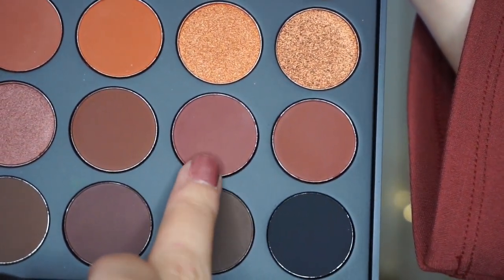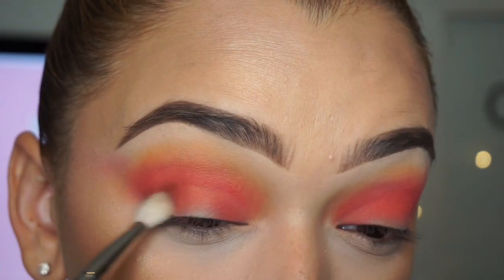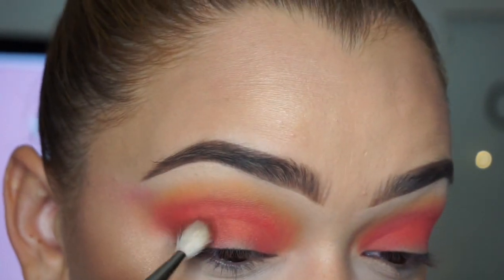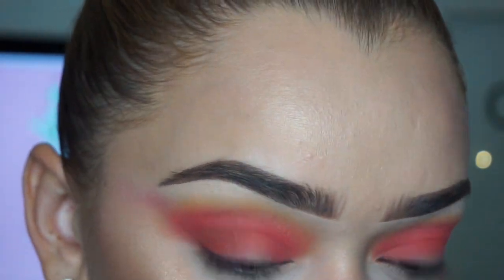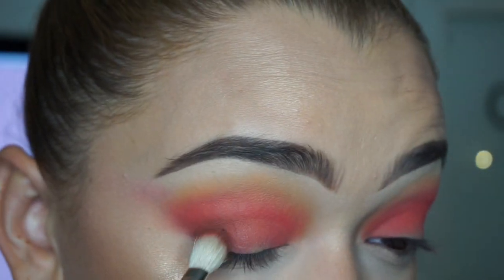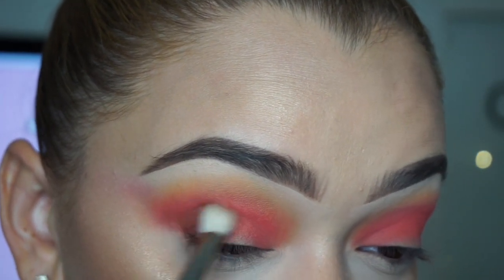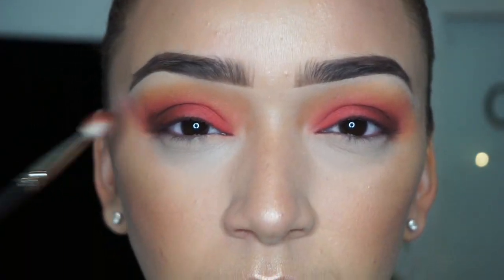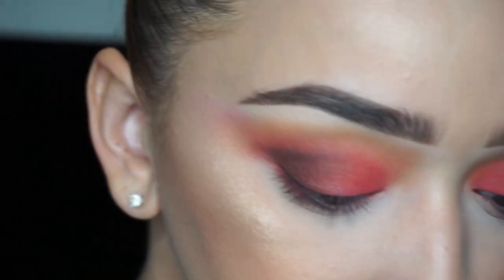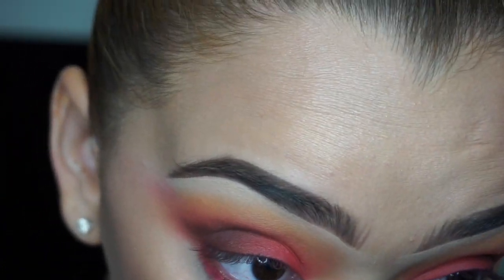I took the shade Brave, which is a very deep brown, using my MAC 217 brush — patting it onto my outer corner and then swiping, patting and swiping, to create a little bit of depth. I also took the shade Whiz, which is the black shade in the palette, and mixed just a tiny bit of that, repeating the same step to really deepen the outer corner.